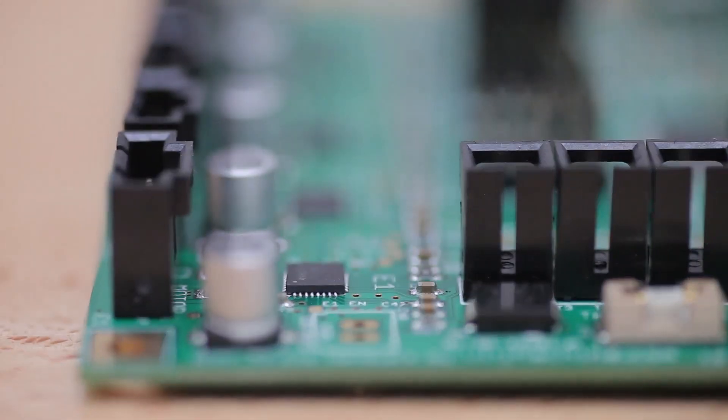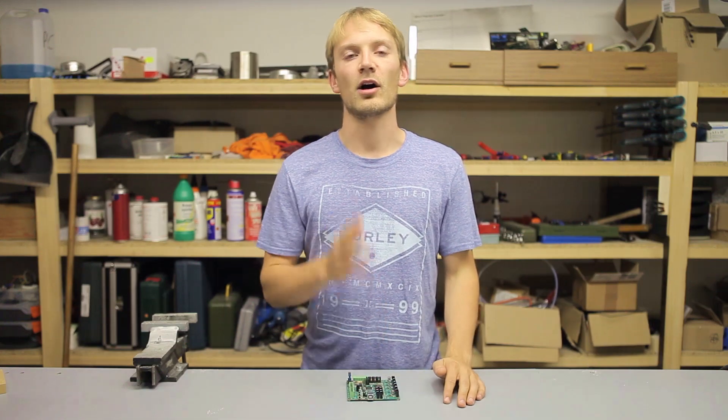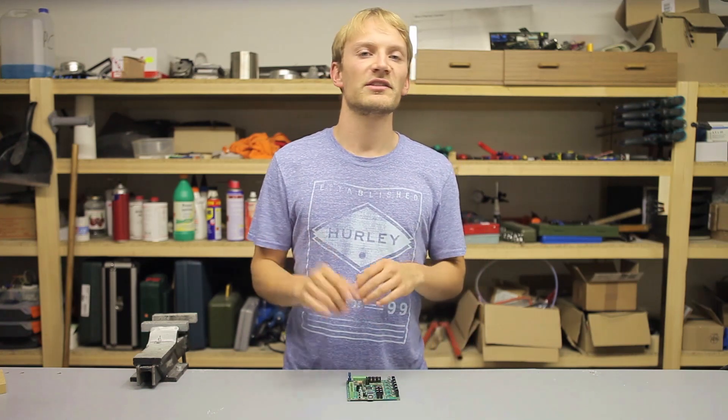Two: there are no microstepping jumpers, like on the RAMs and pretty much every other board. That's because microstepping is controlled by the onboard ATmega microcontroller via software, which I think is pretty neat — but usually you just set that to 16x microstepping anyway and be done with it.